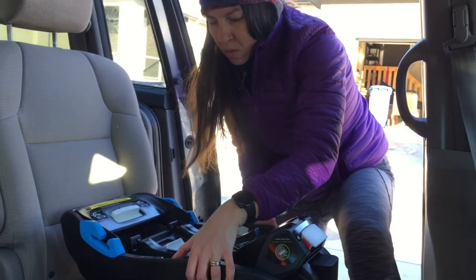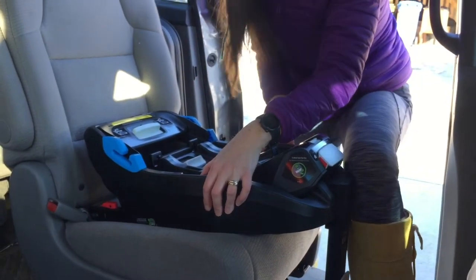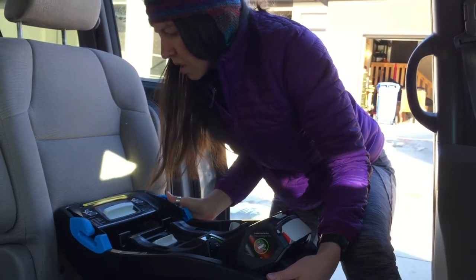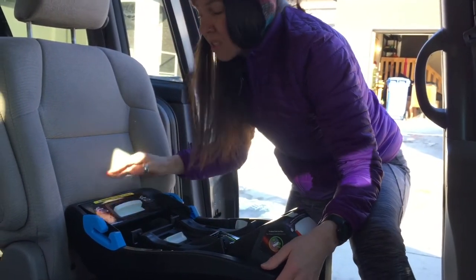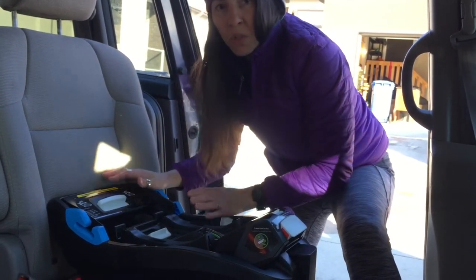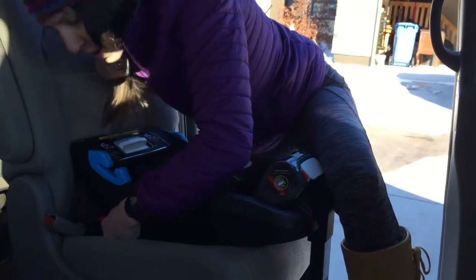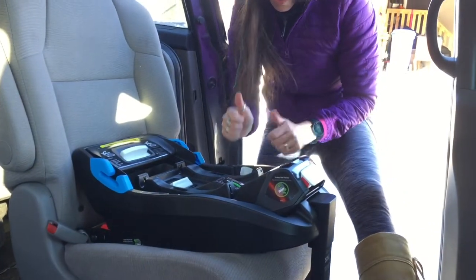We've got a lot of space here so we need to move that in. You can do it one at a time or both together. I like to use my knee so I have good balance and I can guide the whole thing in. Once it's making contact with the vehicle, I want to walk it in until it's compressing the vehicle seat. I don't need to overdo it though — once it's making contact and compressed a bit, that's good enough.